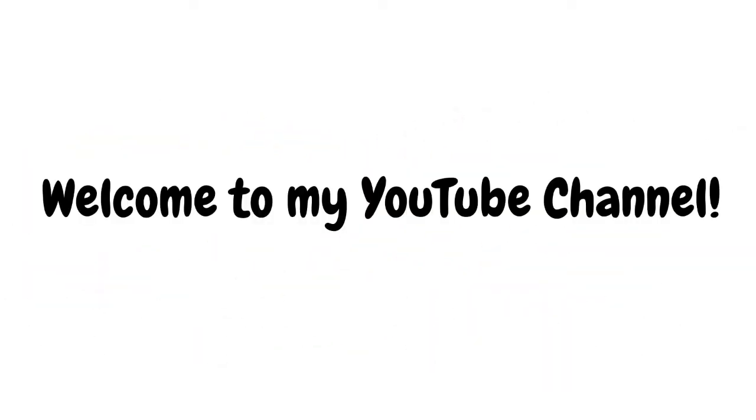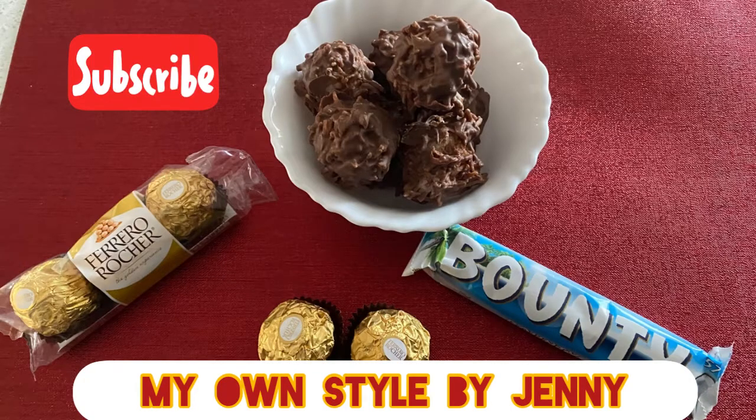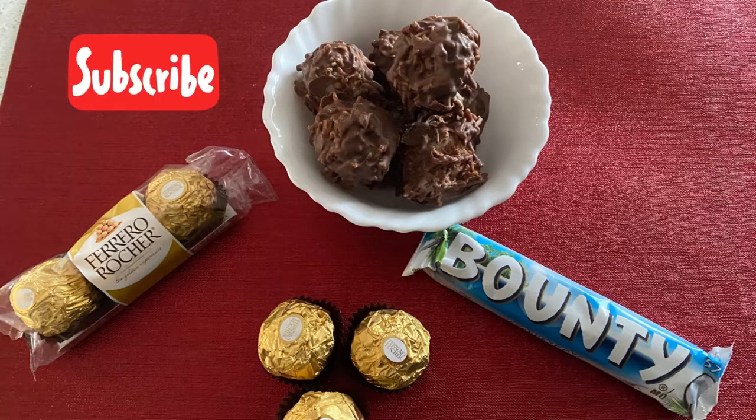Hello friends! Welcome to my channel, My Own Style by Jenny. As you can see, I have found a Bounty chocolate, Ferraro Rocher style.